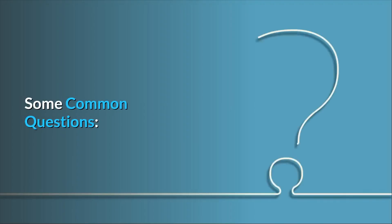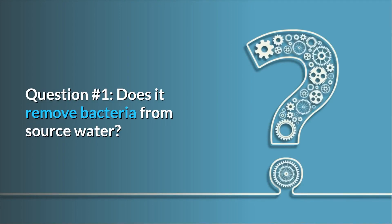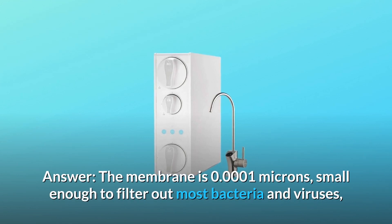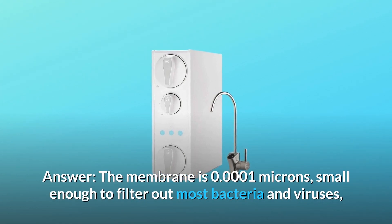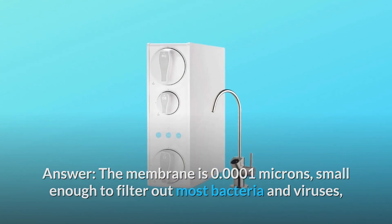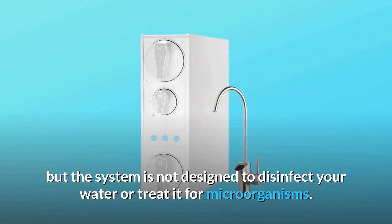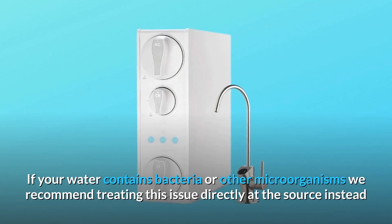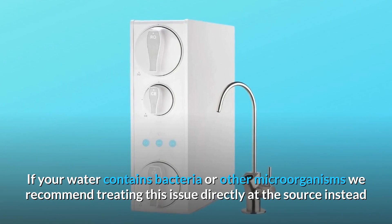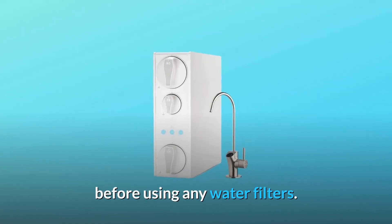Some common questions. Question 1: Does it remove bacteria from source water? The membrane is 0.0001 microns — small enough to filter out most bacteria and viruses — but the system is not designed to disinfect your water or treat it for microorganisms. If your water contains bacteria or other microorganisms, we recommend treating the issue directly at the source before using any water filters.